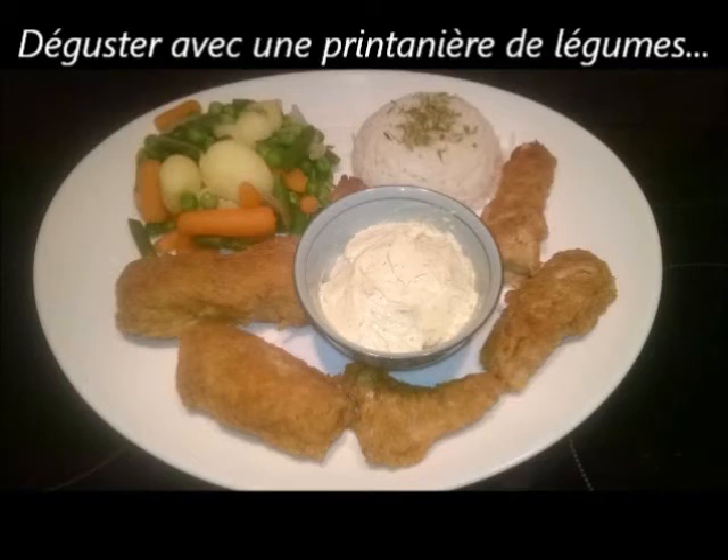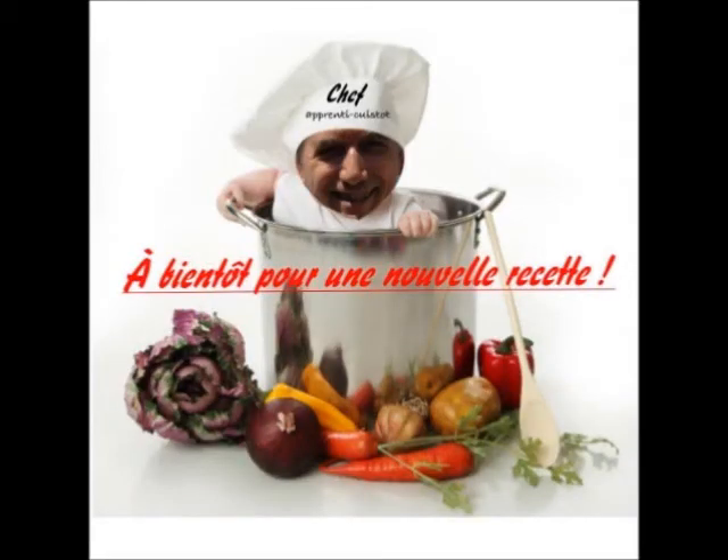On déguste donc avec une printaillère de légumes et du riz avec une mayonnaise maison. Je vous remercie de m'avoir suivi, et je vous dis à bientôt pour une nouvelle recette.